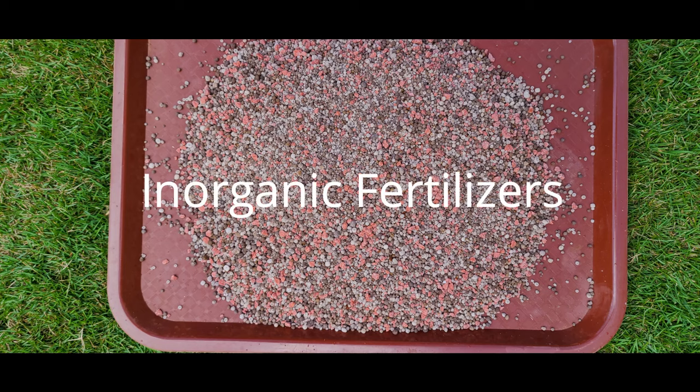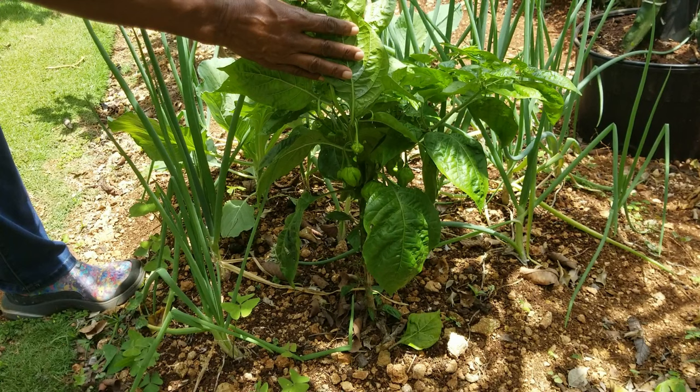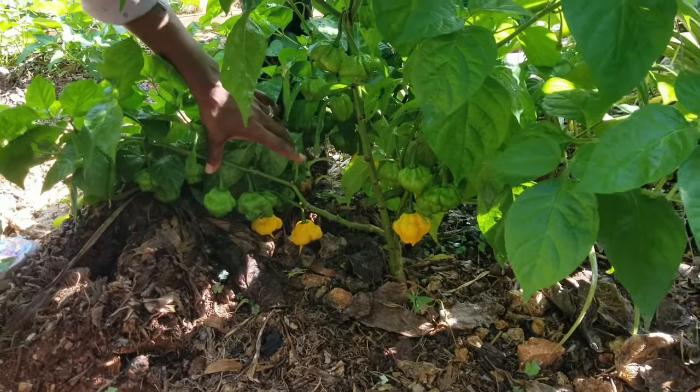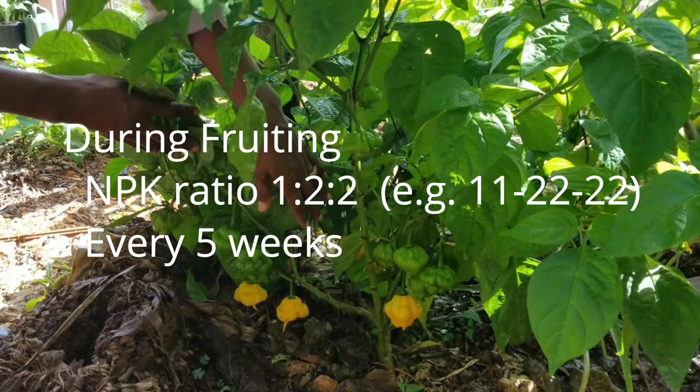Here's a general fertilizer recommendation if you are using conventional inorganic fertilizers. Two weeks after transplanting, apply an NPK fertilizer with a ratio of 1-2-2, for example the formulation 11-22-22. The second application would be about 6 weeks after transplanting, at which point you switch to a fertilizer high in potassium — sometimes called bloom boosters — with a typical formulation of 7% nitrogen, 12% phosphorus, and 40% potassium. Repeat this at about 10 weeks when the plant should be fruiting, then switch back to the 1-2-2 NPK ratio and apply every 5 weeks or so.